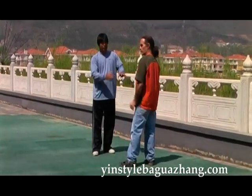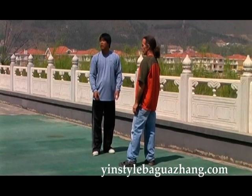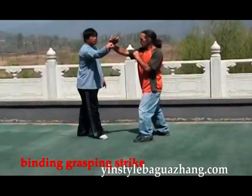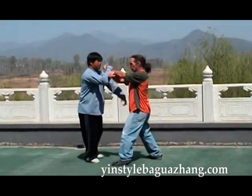So each of these methods is different. Next, strike to here, then a binding, holding, and grasping.